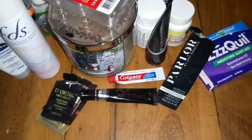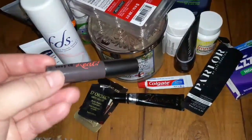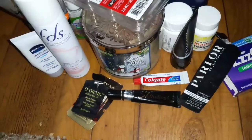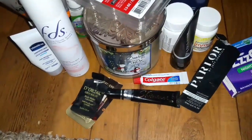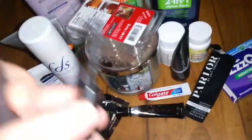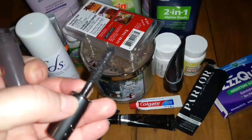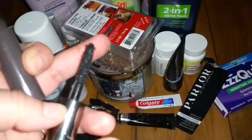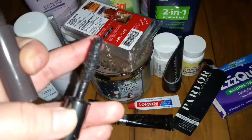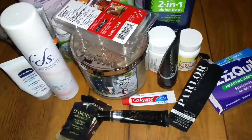I went through the Benefit They're Real mascara — I love this stuff and was so sad to see it empty. Let me show you guys the wand — I like it because at the end it has those little bristles as well. I really like this and will be considering purchasing a full size.